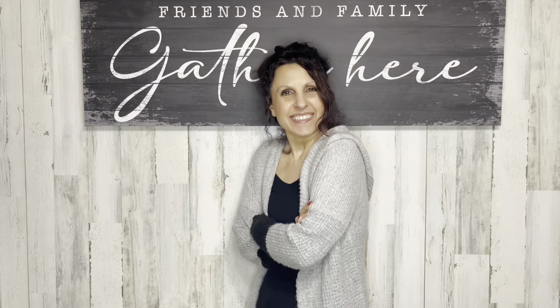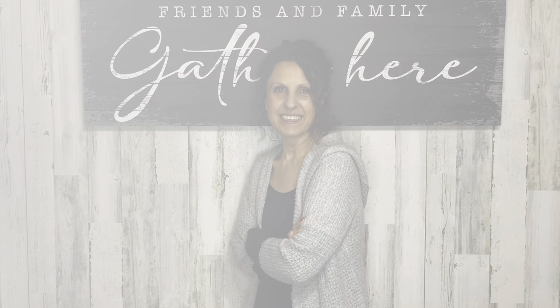Hey there, welcome to my channel. My name is Linda. I've got some fun DIY home decor crafts coming your way, so let's get started. Today we'll be working on some rustic farmhouse spring decor.